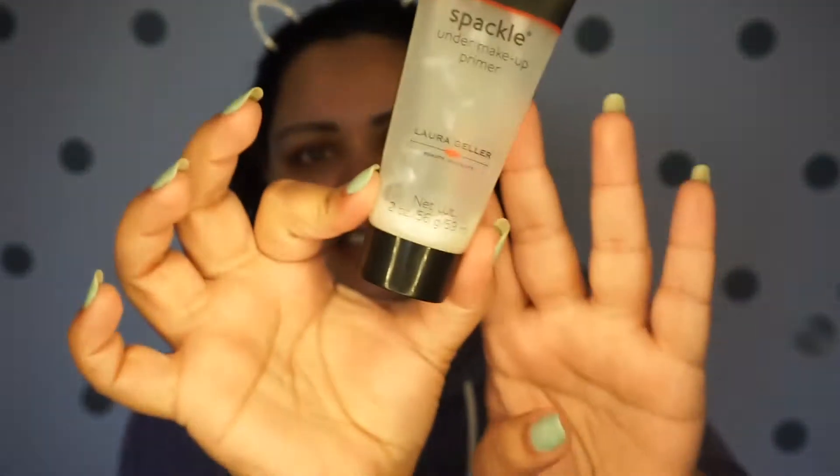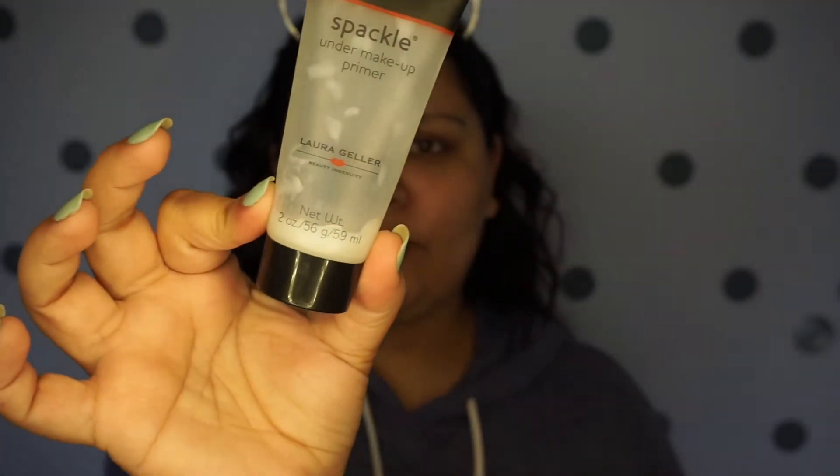I'm gonna use my Laura Geller spackle under makeup primer. I've had this forever — it's almost empty. I think I get like two more uses out of it. This was the first high-end primer that I ever bought, and I really like it. I'm considering buying it again, but this time in a tinted version.